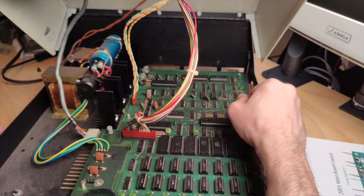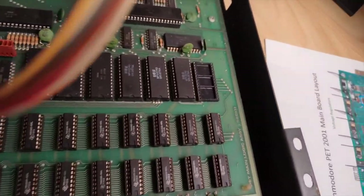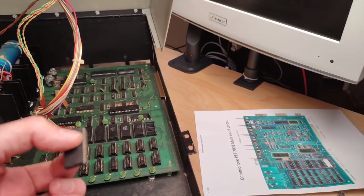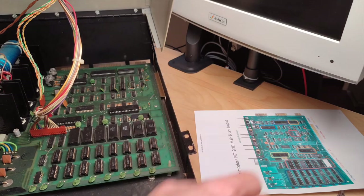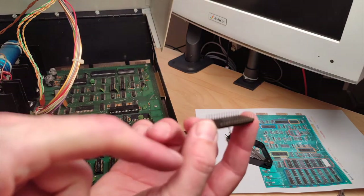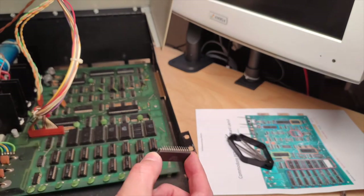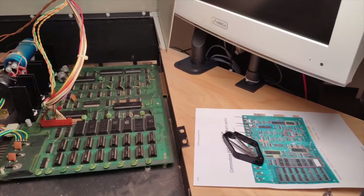Moving on to the ROM chips, which have different sockets - really flat ones I've never seen before. Interestingly there's no indication of where the notch goes, so you have to keep that in mind when pulling out the ICs. I really hope this does anything - look at that! There's actually a leg missing from one of the chips, and it's not stuck in the socket. The socket is completely clean. Here we have a pretty good contender for our failure.